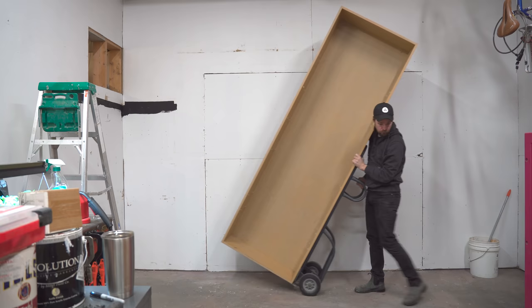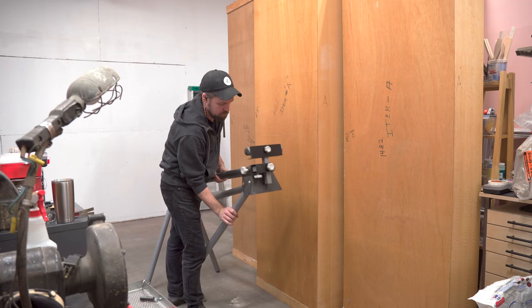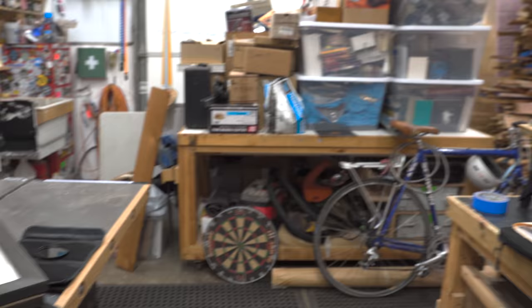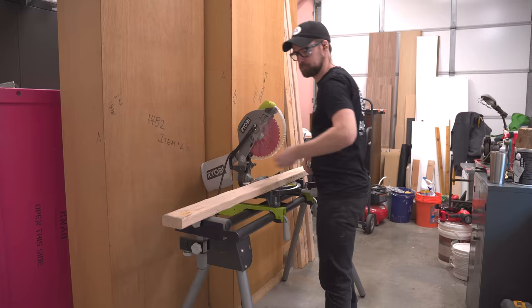With the back wall clear I could start working on the framing, and in order to do that I have to set up shop in this room. I've completely filled my shop up with all the stuff that was in this room so that I have room to work, so I just grabbed my job site setup to cut down these two by fours.